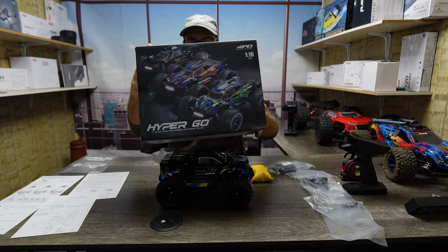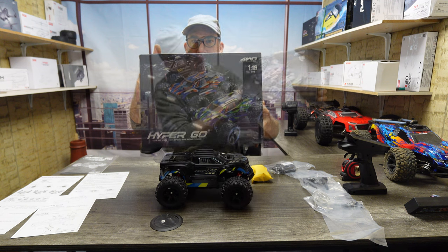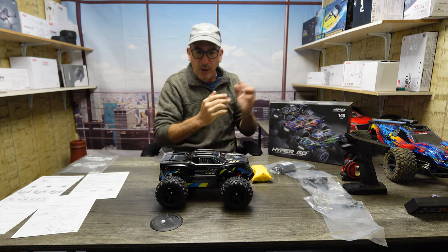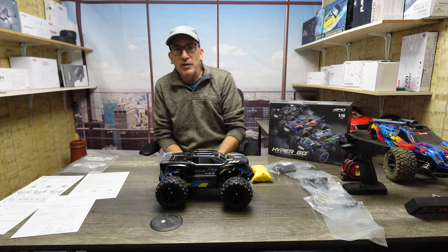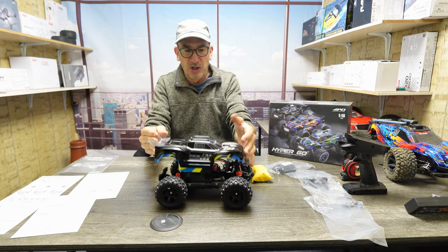This is, you got it, the Hypergo H16 BM. So here we have the 1/16th scale vehicle, MJX Hypergo, and it comes with two bodies, as you can see.